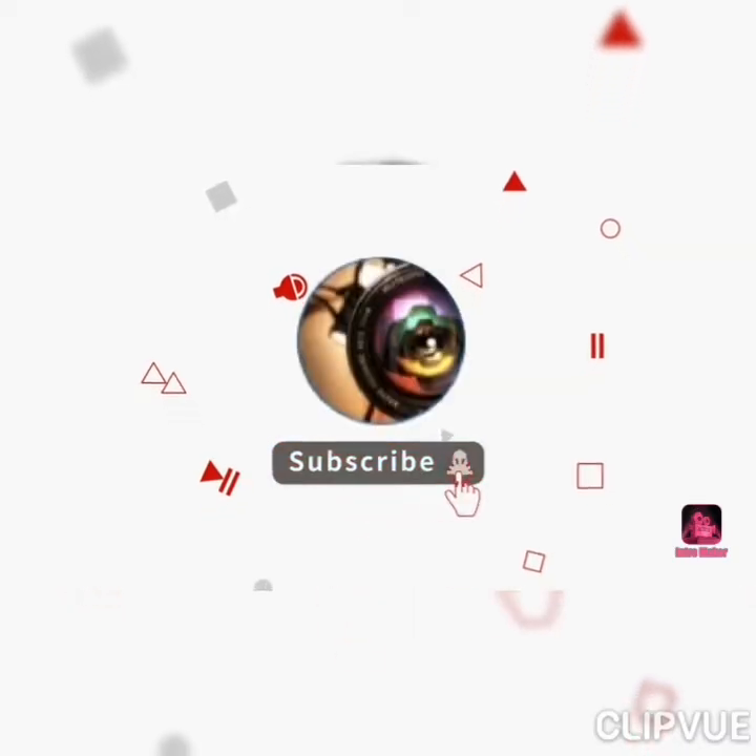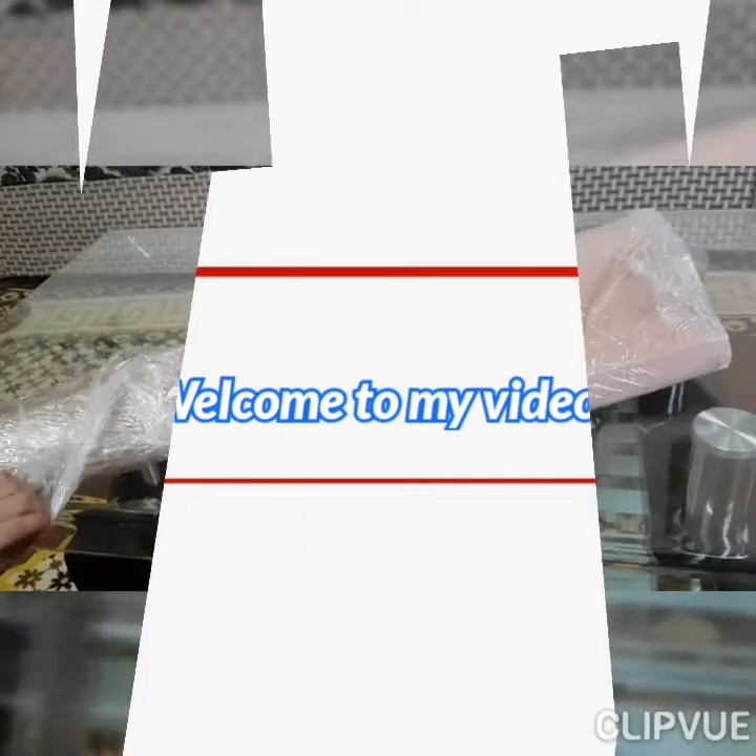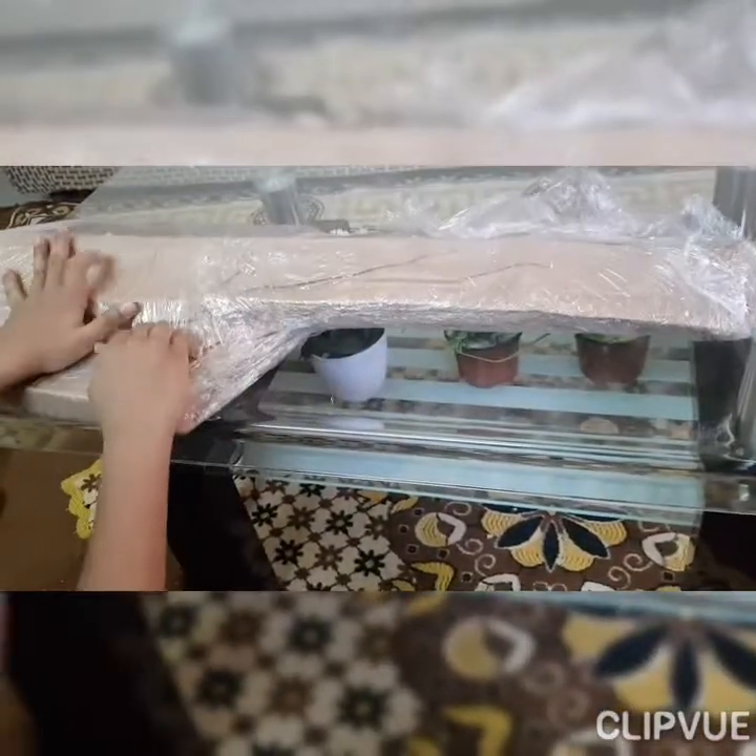Hey guys, superfine and welcome back to my video. Today I got a new product and it's very special. Now let's start opening.